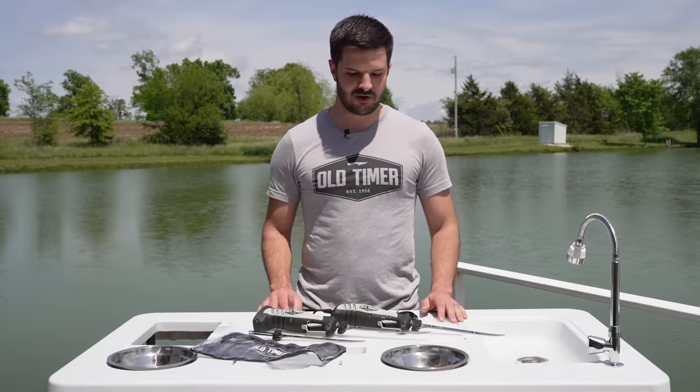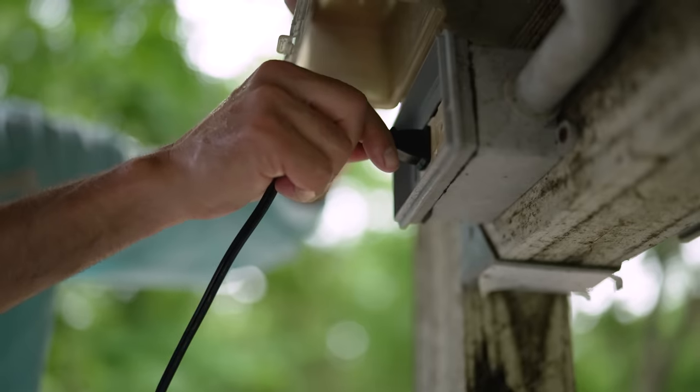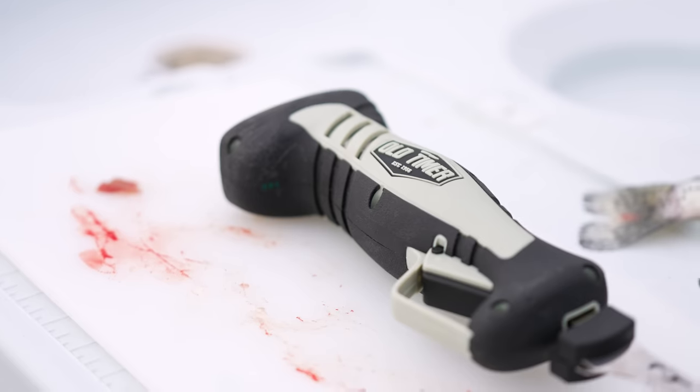I'm here with Oldtimer to talk about our electric flay knives. We have two models: the 110 corded version and the rechargeable lithium-ion version. They're very similar between the two, with the same ergonomic grip with an overmolded rubberized grip for added comfort.